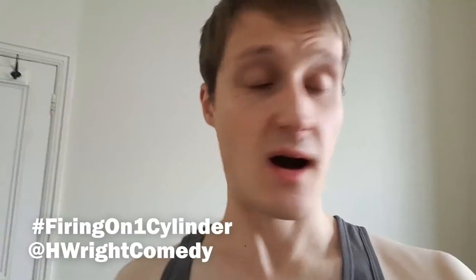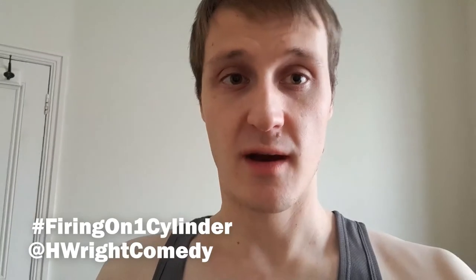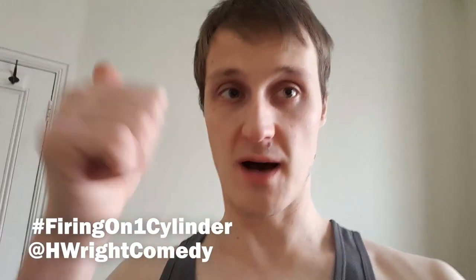I'm about to go smoke a fag, and I don't mean no goddamn homosexual. Hi everyone, it's me again in my normal voice. I'm Harry Wright. Don't forget to like and subscribe. Hashtag firing on one cylinder. Thank you, bye.